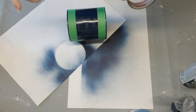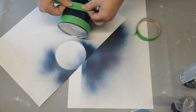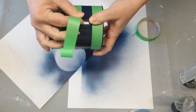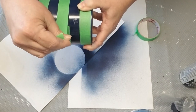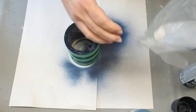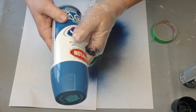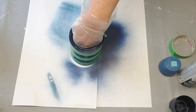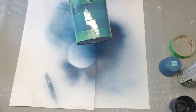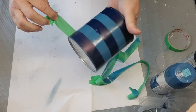Once the can was completely dry, I'm using some painter's tape to mask off some stripes. I'm going to use a lighter blue spray paint to paint some stripes on the can. In hindsight, I probably should have done the lighter color first and then the darker color because you don't really see too much of a difference, but I still liked how it turned out. Here's how it looks with the painter's tape taken off.